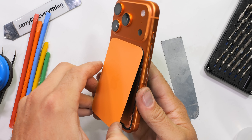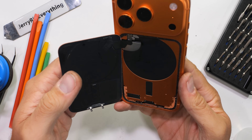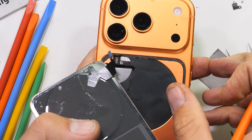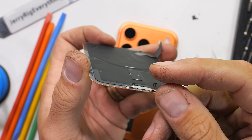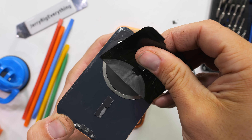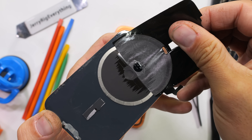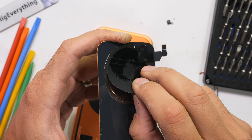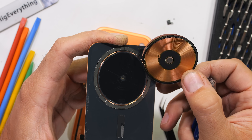With the back glass off, there's a thin ribbon cable in the upper left corner that connects the 25 watt wireless charger to the motherboard. We don't know the official cost of these replacement pieces just yet, but since magnets lose about 1% of their strength every 10 years or so, pretty much all of these will need to be replaced by the year 3000. Just something to budget for.